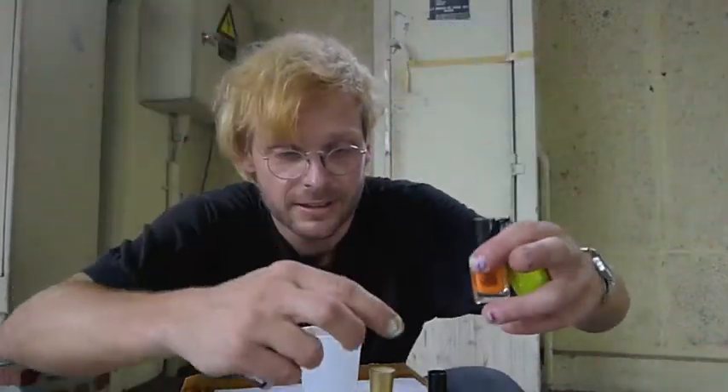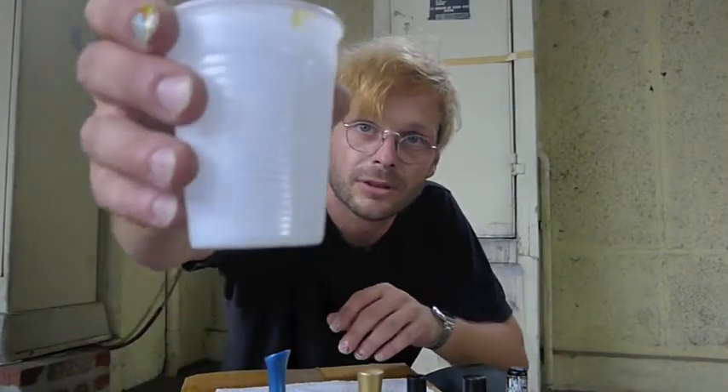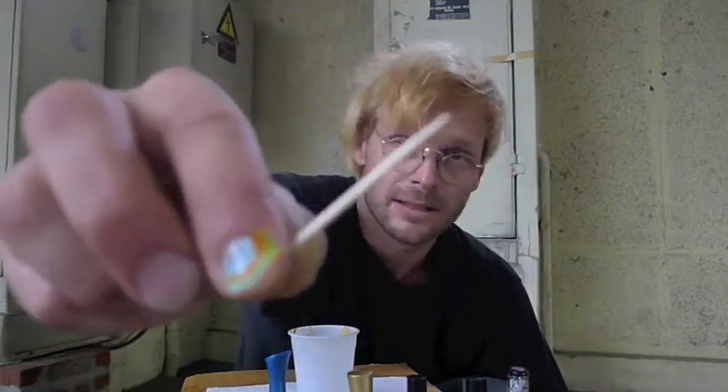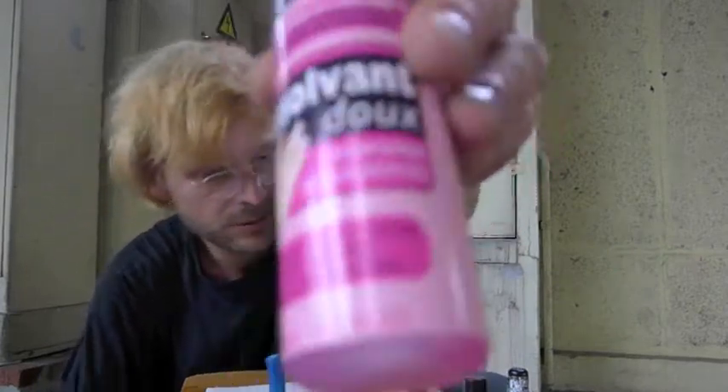So it's really easy. What you need is nail polish of different colors, like this. And a glass of water, cold or warm, you don't care. You also need a toothpick, and some nail polish remover, and that's it.